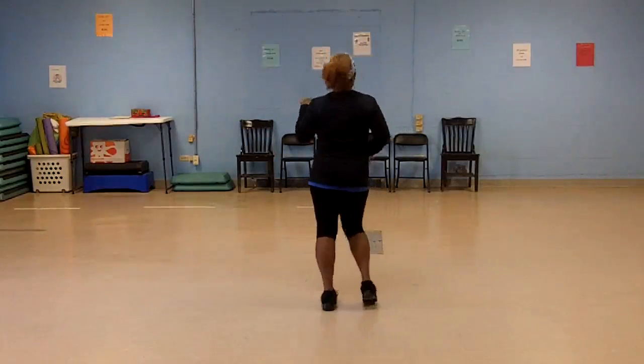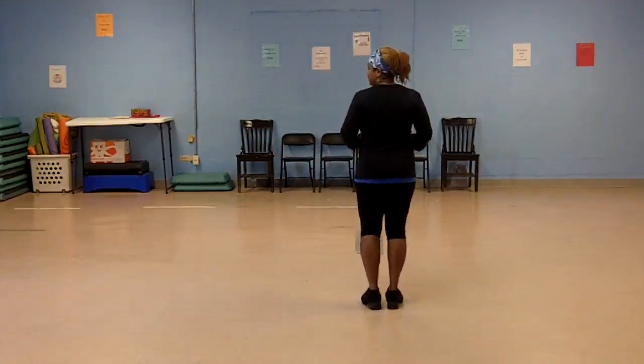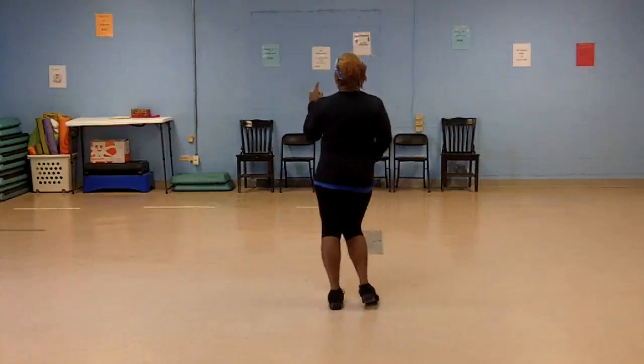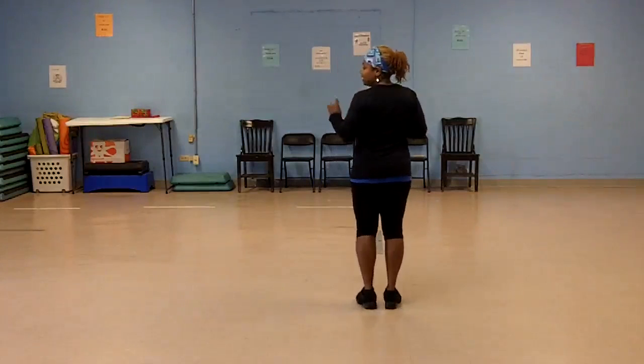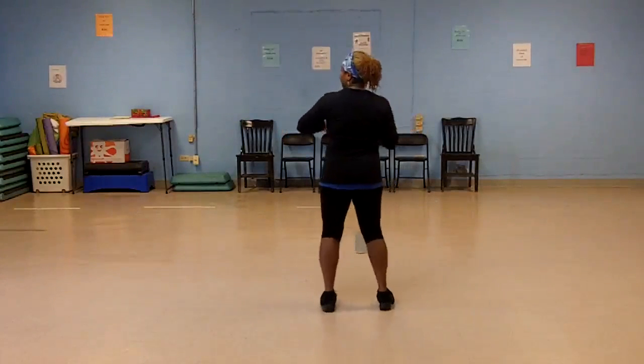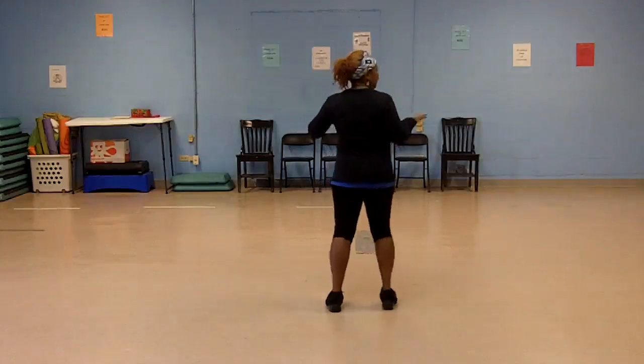Single, single, double, double. Again — left, right, left, left, left, right, left, right, right. Again, start on the left: left, right, left, left, right, left, right, right.